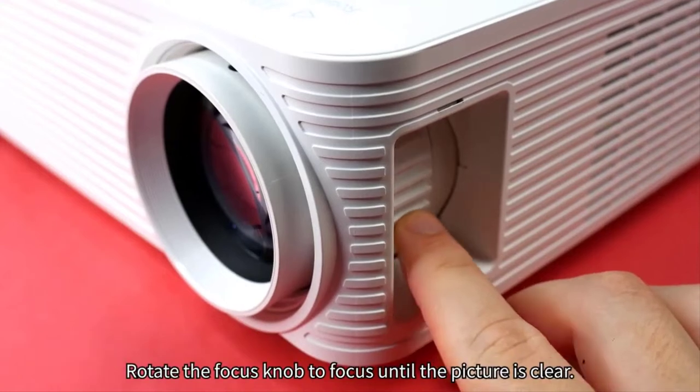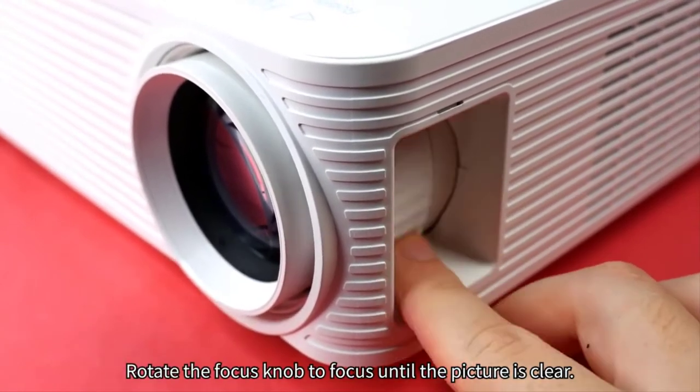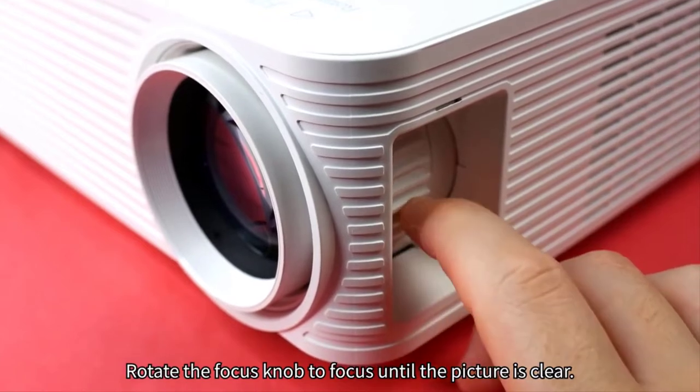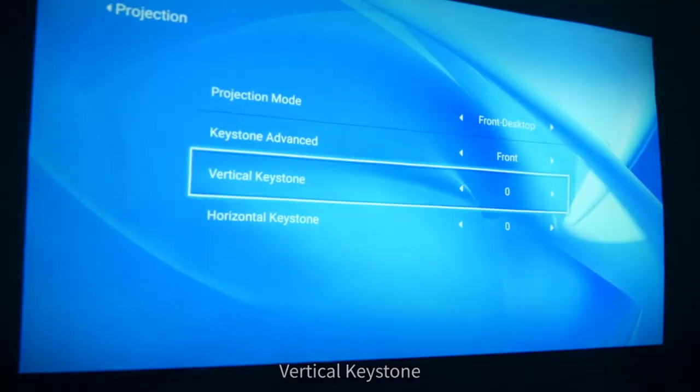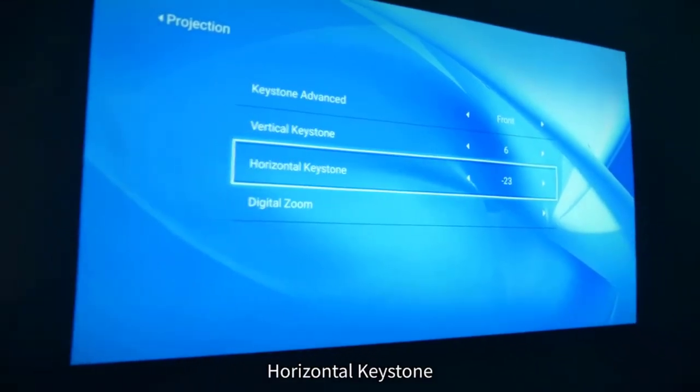As it features a manual focus knob, you can simply rotate the focus knob to focus images until it's 100% clear. Premium segment horizontal and vertical keystone correction helps users adjust angles as per requirement.